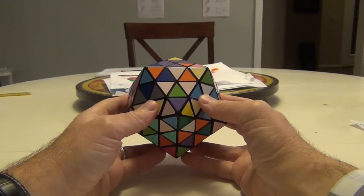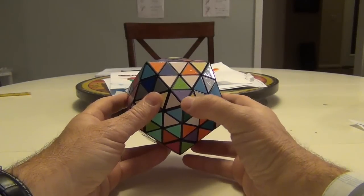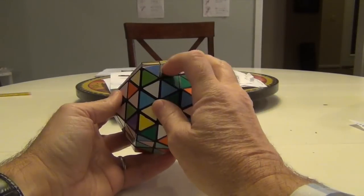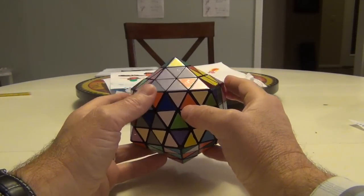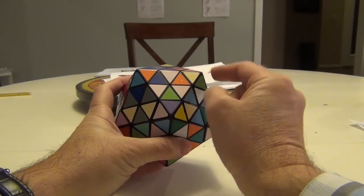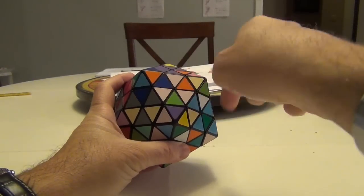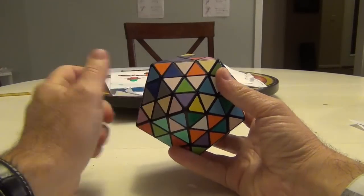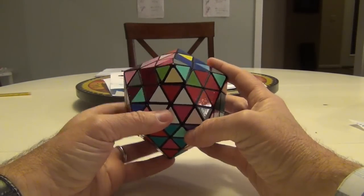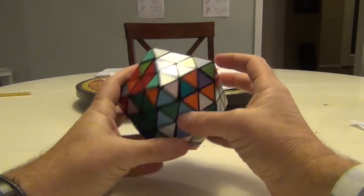As you recall, what the commutator does is — holding it here with a sharp triangle on the bottom — this moves here, this moves here, and this moves here. I just keep putting them in one by one by doing a down-down-up-up: turn it from the right for a clockwise rotation, turn it from the left for a counterclockwise rotation.